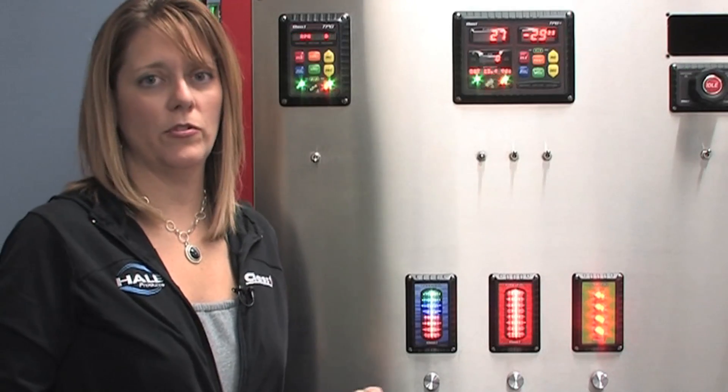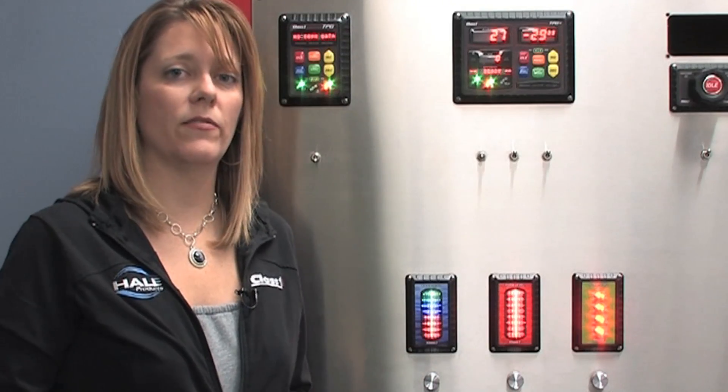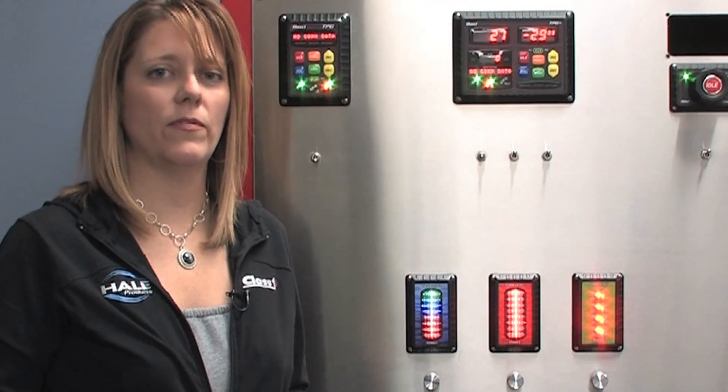I'm now going to go over troubleshooting the ITL 40. If you are having difficulties with your ITL 40, you can always check the Class 1 website at www.class1.com. We have our full manual on there, or you can call Class 1 technical support at 1-800-533-3569, extension 1.